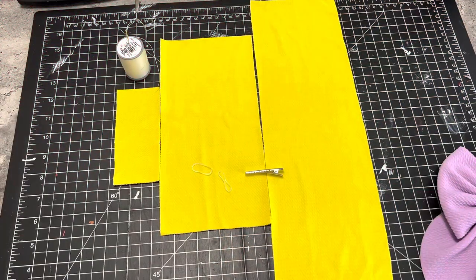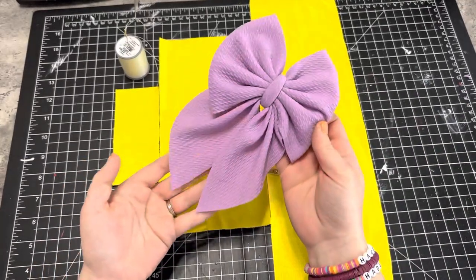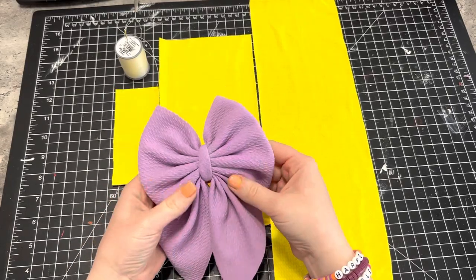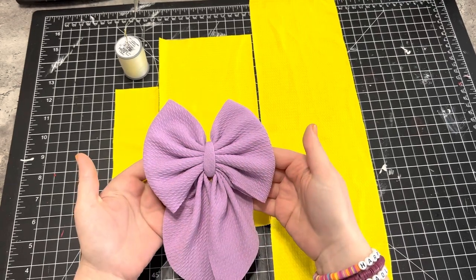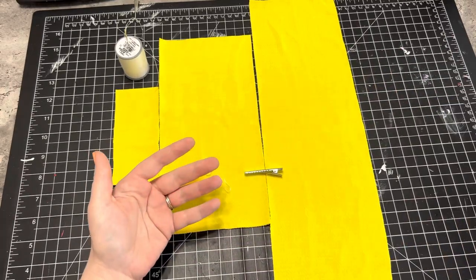Hey y'all, welcome to Megan's Wreath Boutique. I'm going to show y'all a quick video on how I make this super cute sailor's bow. I just started making these and thought I would share them with you guys because they're so cute and actually fairly easy to make, so let's get started.